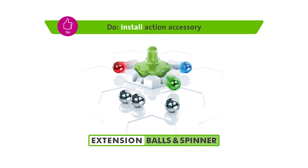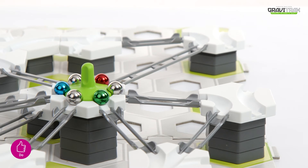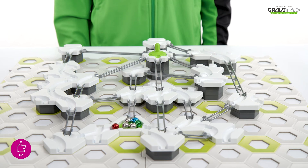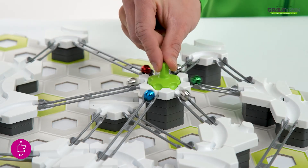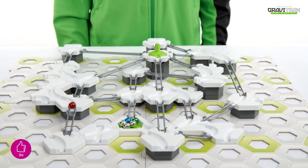And here's some tips for you. Tip 1: the spinner extension needs to be set up at a higher starting point, like this. Tip 2: after the balls and spinner extension, install a basic tile going downwards, just like that.